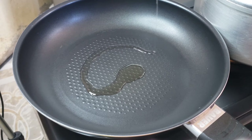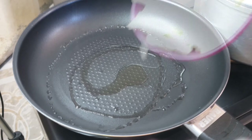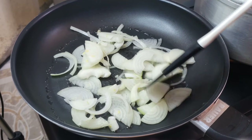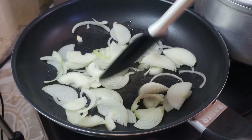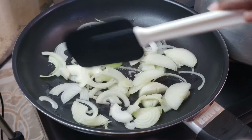Let's get started guys, and as usual I will leave all the ingredients in the description box down below. We're gonna get started by sautéing our onions in a little bit of oil. You can decide whether you want to slice or chop up your onions. I love my onions chunky so I just slice them.